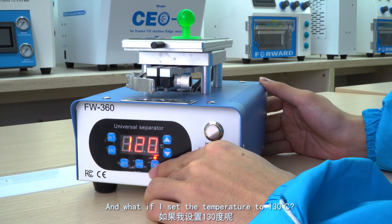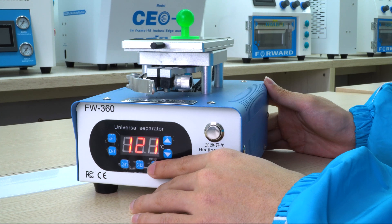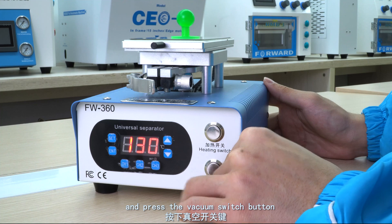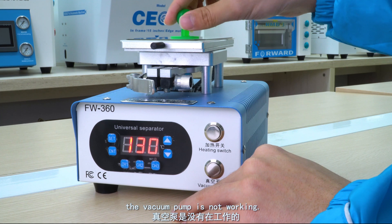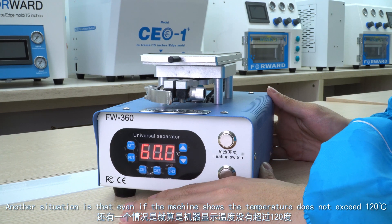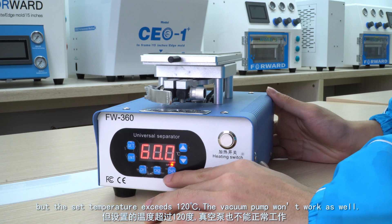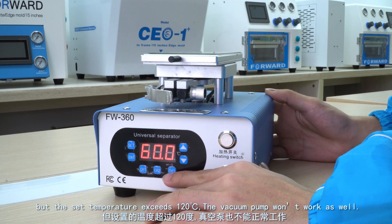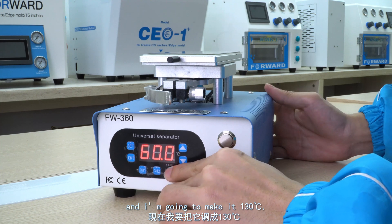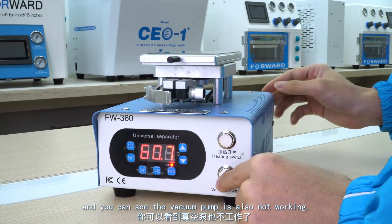Now, what if I set the temperature to 130 degrees Celsius? The temperature is 130 degrees Celsius now — press the vacuum switch button, and the vacuum pump is not working. Another situation is that even if the machine shows the temperature does not exceed 120 degrees Celsius, but the set temperature is above 120 degrees Celsius, the vacuum pump won't work either. For example, the machine temperature is 60 degrees Celsius but I set it to 130 degrees Celsius — the vacuum pump is also not working.